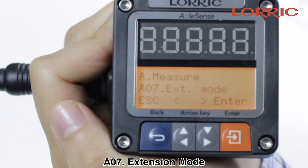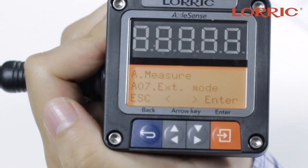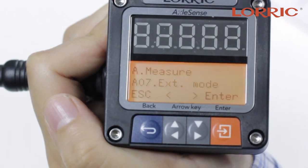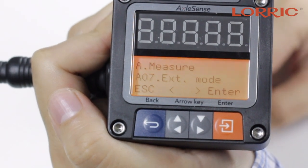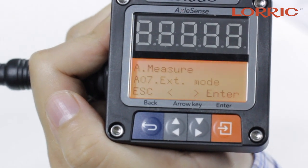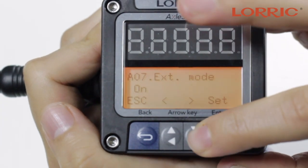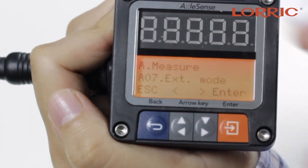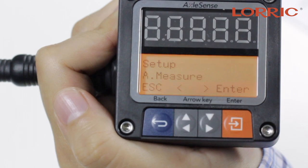A07 allows you to measure the flow speed under 0.30 meters per second. As some of our paddle wheel flow meter users will know, that is one of the differentiators from our product to others — our paddle wheel flow meter can measure flow ranges as low as 0.15 meters per second. You simply click enter and choose on or off, then set and save. Click escape one time and you can go back to the main option menu.